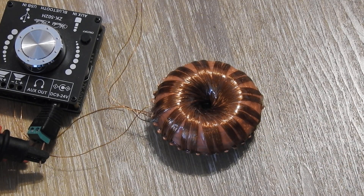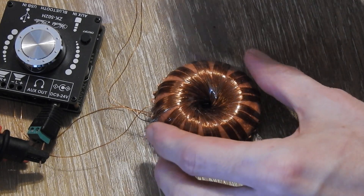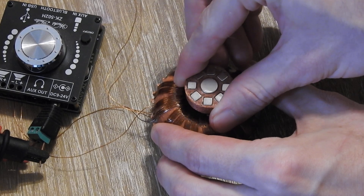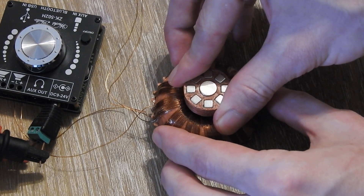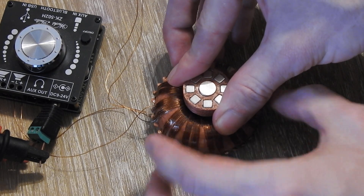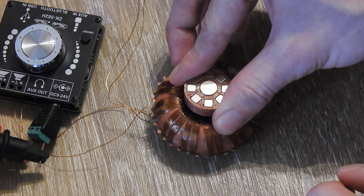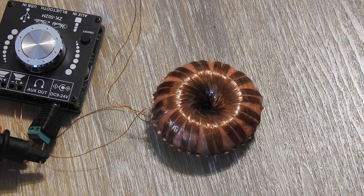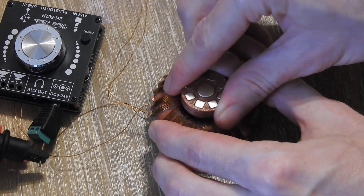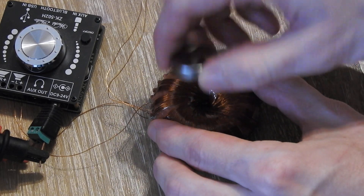I did some experiments and found out that when I take just another magnet or magnet array like this and place it on the top, you will hear that the sound itself changes — the bass frequencies become much more present and you can also feel the vibrations of the bass frequencies in this magnet array very clearly. If I remove it, it's more high-frequency-pitched and doesn't sound as good. This works with just another ferrite magnet as well.